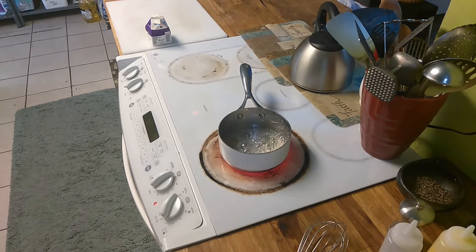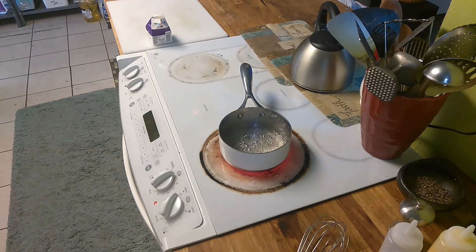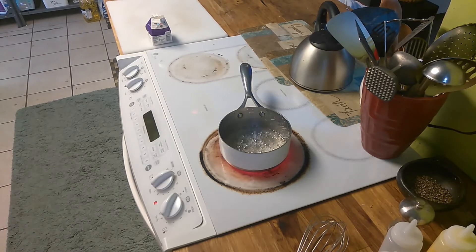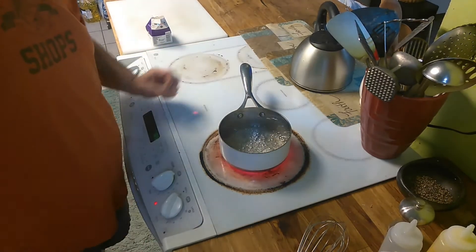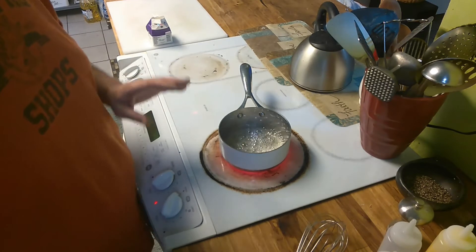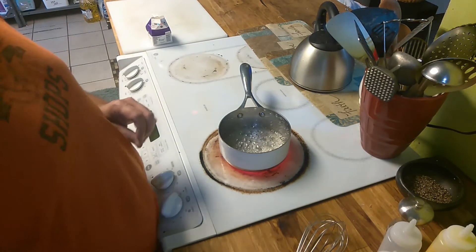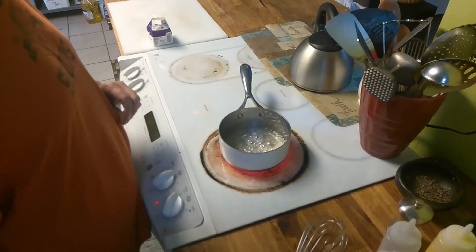Sugar will burn — it'll go from brown to black in an instant, and it will be useless. You have to be extremely careful with this stuff. This stuff will stick to your skin and it will cause an instant third degree burn, and you'll end up in the hospital.